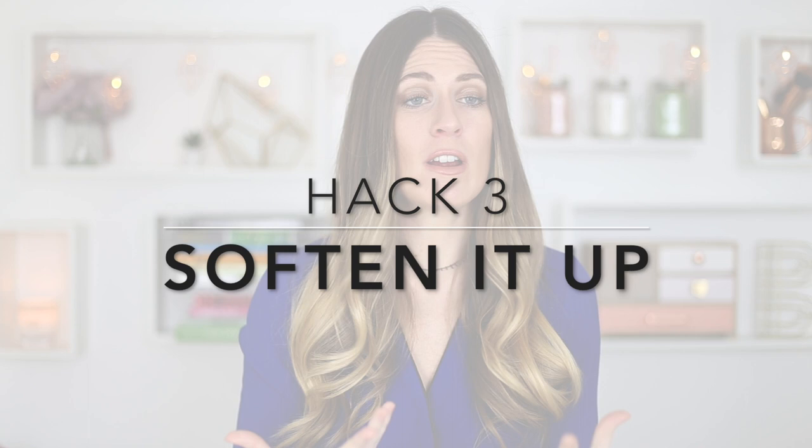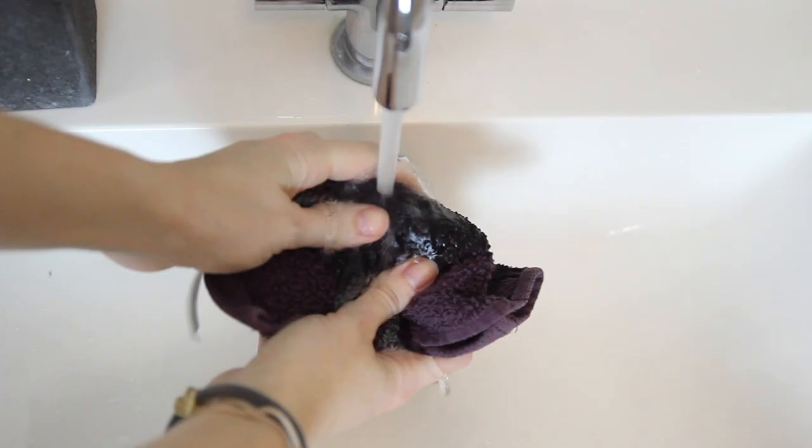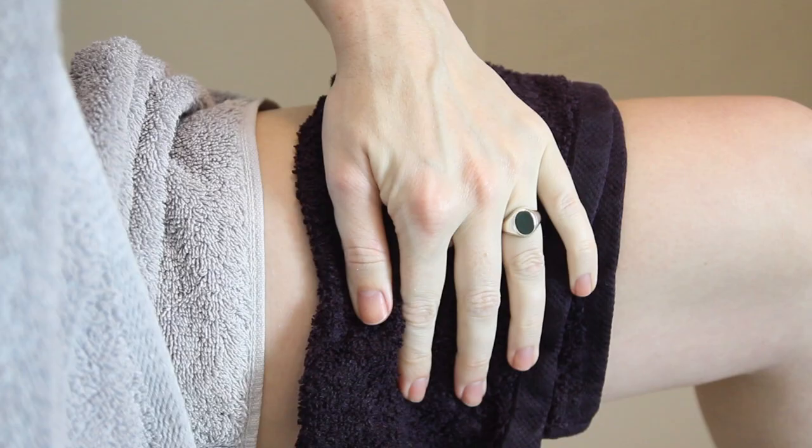Soak in warm water before you shave your bikini line. I find the easiest way is to just have my shower, wash my hair, and do anything else first — it softens the skin, the follicles, and that coarse hair, making it much easier to shave. If you don't have time for a shower, you can just get a warm flannel and place it on your bikini line to warm it up and soften it.